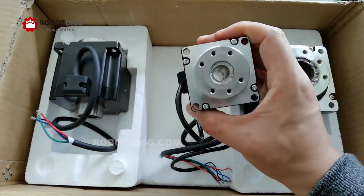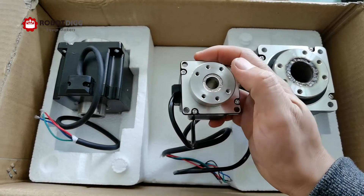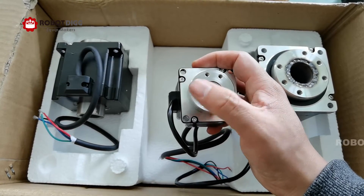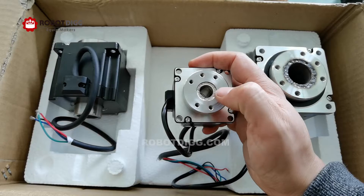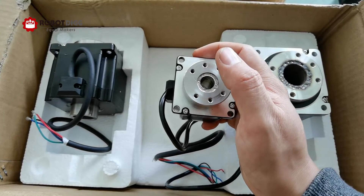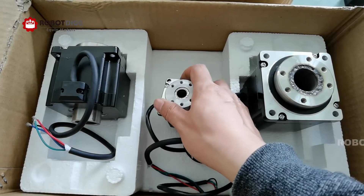It's a hollow shaft stem molder, but we have this rotary fixture — very similar to a ball bearing fixture — and there's a welding onto the hollow shaft stem molder, so it's a very compact design, which is a new design rotary table.